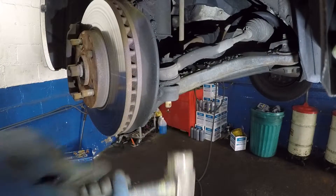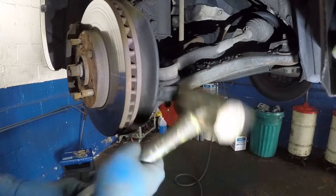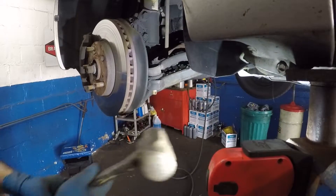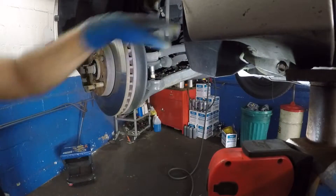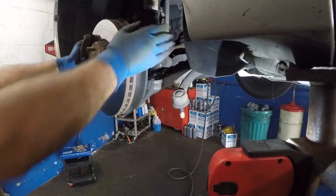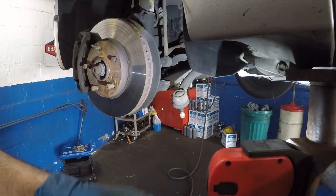You cannot hit the bolt directly because you'll damage the threads. Hit right here instead. What this does is it breaks the grip, and now we can maneuver this thing around at any angle we like.